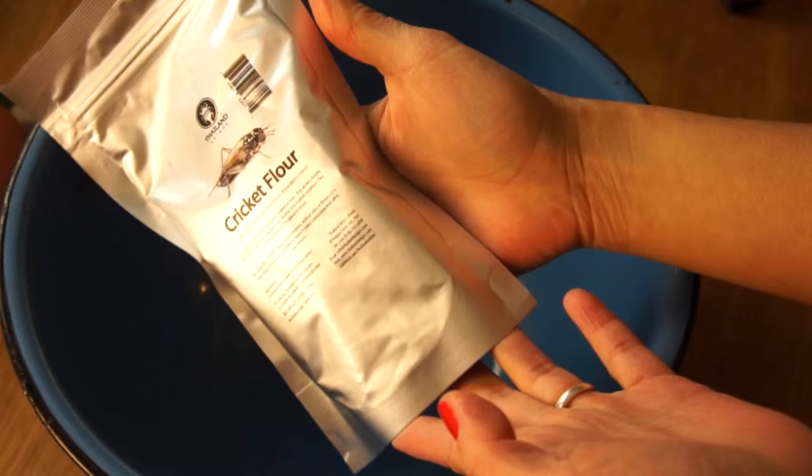Today I have my favorite oatmeal chocolate chip recipe, and I'm going to substitute a little bit of the cricket flour and see how it affects the flavor of the cookies. So if you like these kinds of videos, don't forget to subscribe for more eatin'! All right, let's get baking!